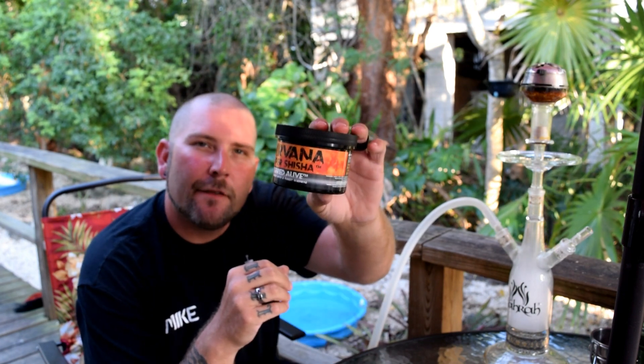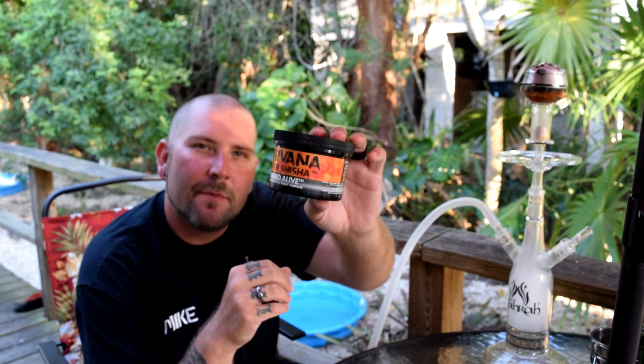What's up everyone? It's Mike from Hookah Enthusiasts here. I've been away for a little while — MIA — but I'm back with you tonight with another Shisha Tobacco Review, and I'm going to be talking about Nirvana Super Shisha Razz Buried Alive.